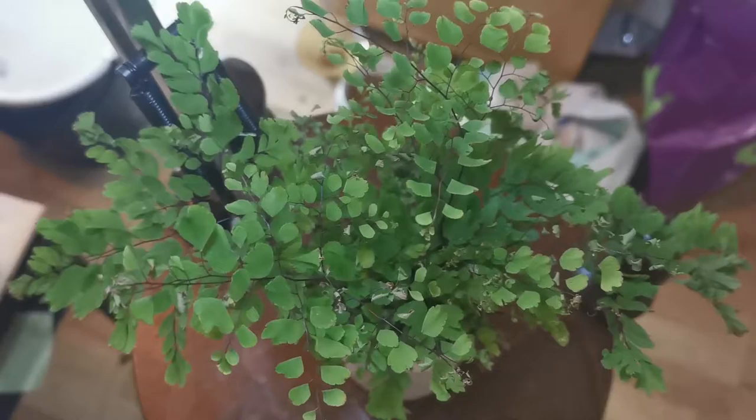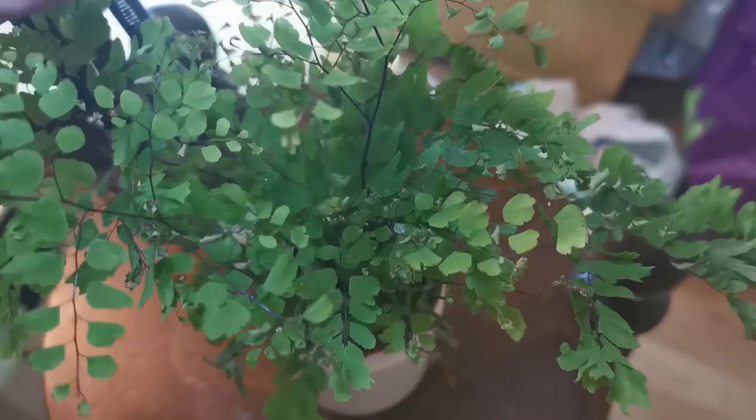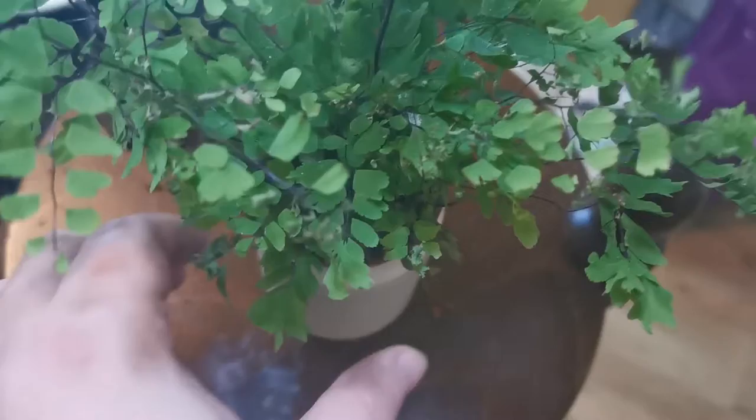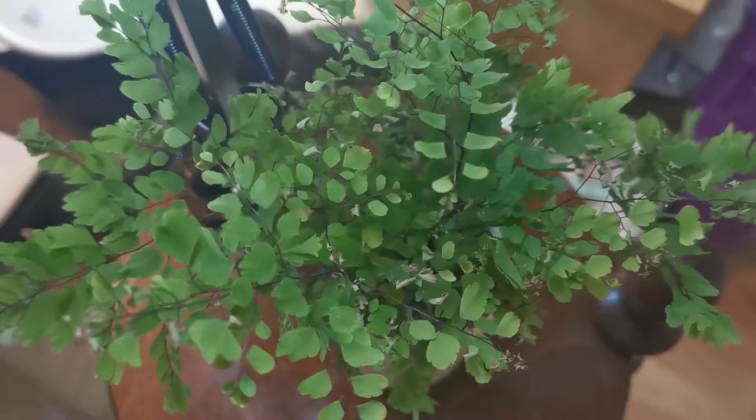This is my maidenhair fern — one of my latest acquisitions and it's not doing great. It seems like new fronds are drying out before they've even unfurled, and I'm not sure why. I made a self-watering wick system pot for it, so it's not a lack of moisture in the soil — the soil is again quite soggy. This is another one I hope to save with repotting.